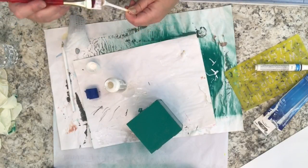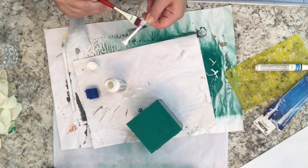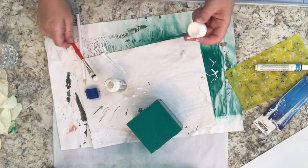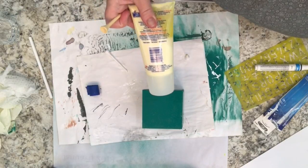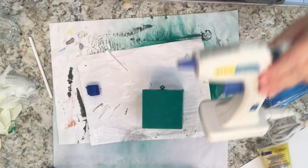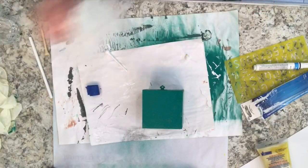So I let that dry — it dries really quick — and then I just use some good wood glue to glue it onto the box. You can use either a wood glue, a good all-purpose glue, and even some hot glue with a glue gun to adhere your embellishment to the box. Whatever you choose will work.